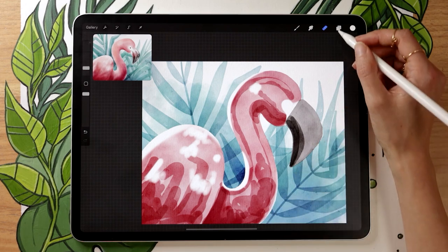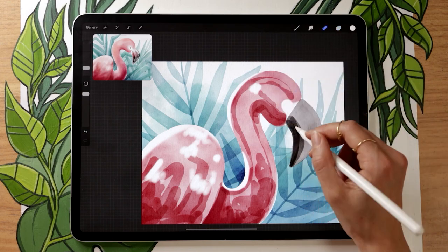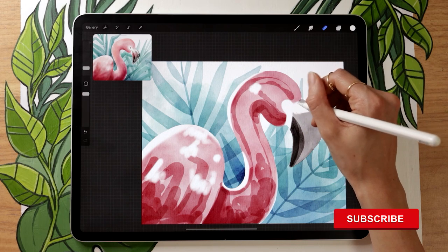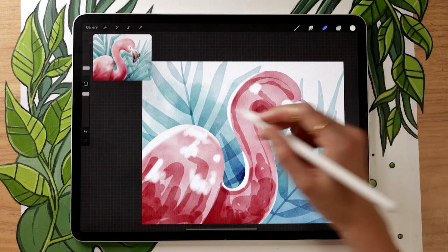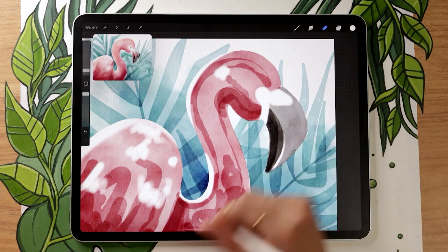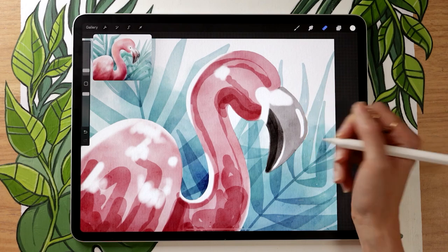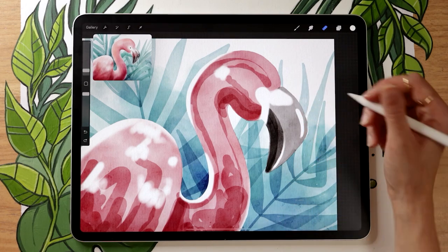We're also going to erase some parts on the beak to add highlights. Select the beak layer and erase the very top — flamingo beaks tend to be wider at the top — making sure there's still a little gray line to delimit the beak from the background. You can also add a very thin line along the two sections, and a nice intense highlight on the top of the beak to make it look shiny.